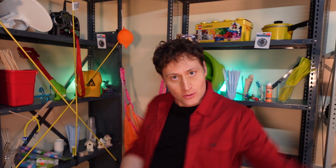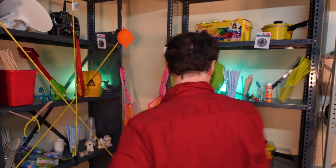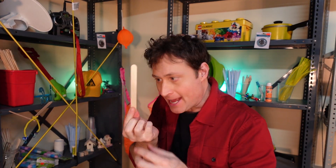Greetings, Phil here. Welcome to my new studio, or at least part of it — I'm getting it set up. Here's the question: do you think I can balance this popsicle stick on my finger? Let's find out.